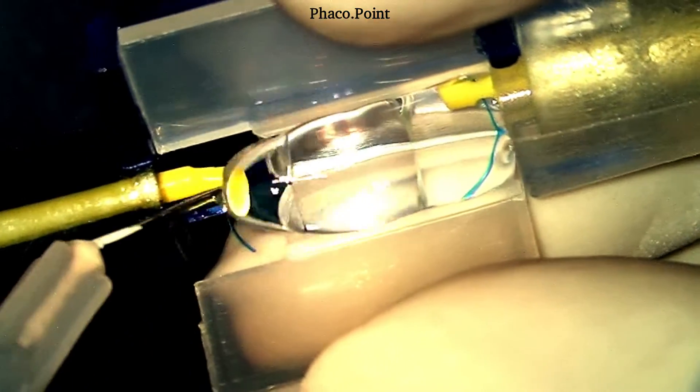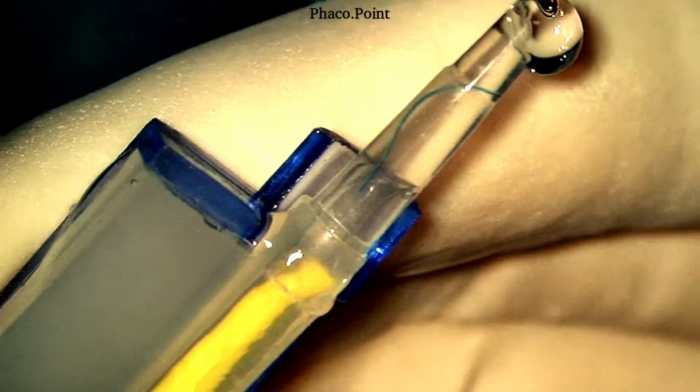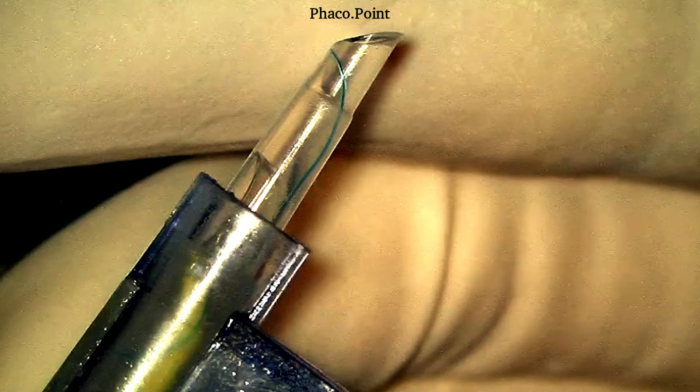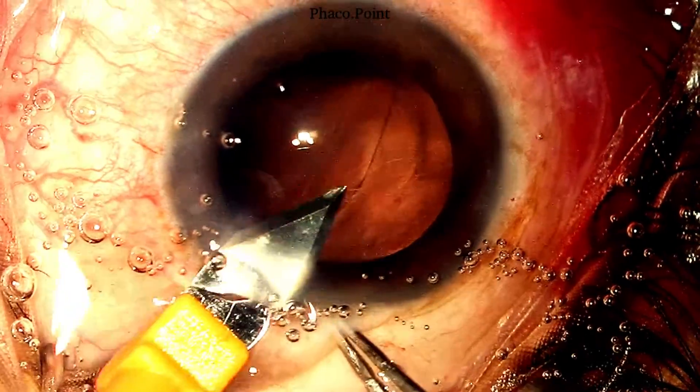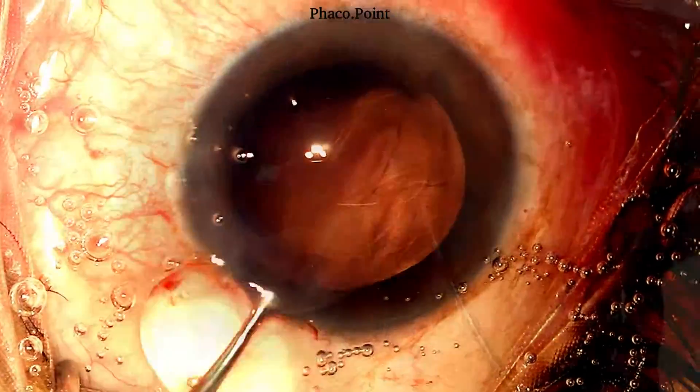We now proceed to loading and insertion of the three-piece IOL in the ciliary sulcus. It is loaded optimally. Under direct visualization under the microscope, the leading haptic is brought forward close to the tip. It is important to visualize the position of the anterior tip of the leading haptic — this helps you understand the manner in which you need to rotate the cartridge prior to injection so that it comes out in the correct position over the anterior capsular edge inferiorly. Adequate dispersive viscoelastic is introduced, the main incision enlarged to 3.2 mm, and then the IOL is inserted.